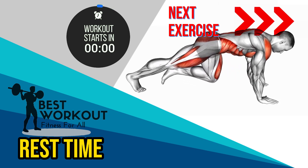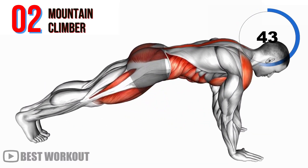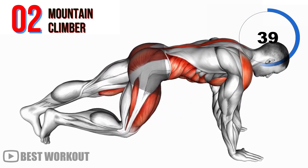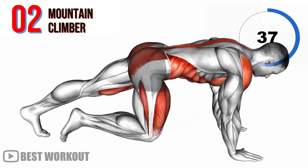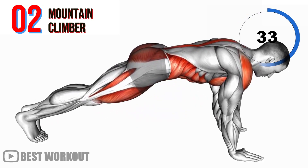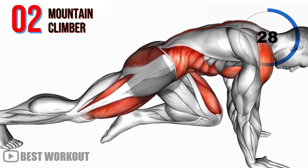Second exercise: mountain climber. This is a dynamic full body exercise that primarily targets your abdominal muscles while also working your shoulders, chest and legs. The constant knee to chest motion is excellent for burning calories and melting away belly fat.